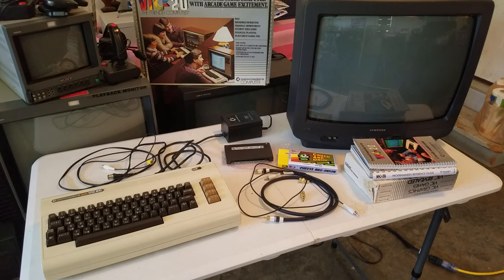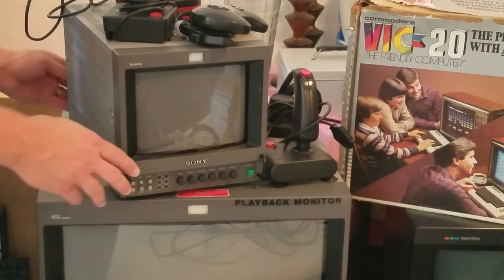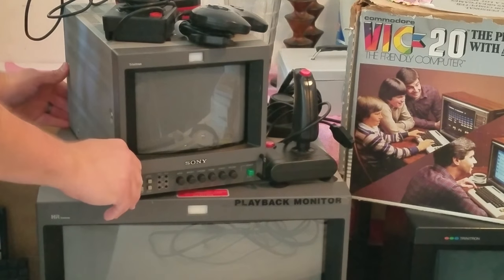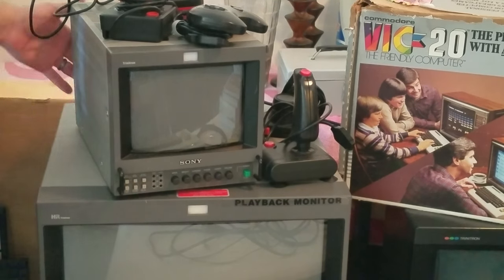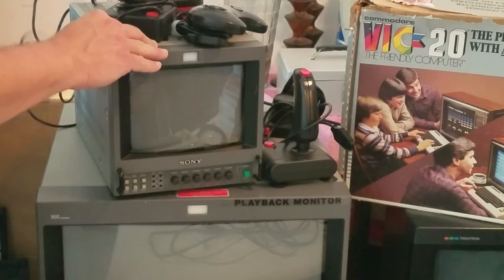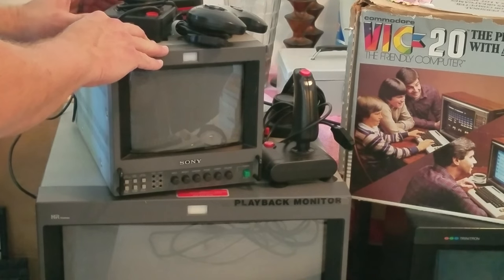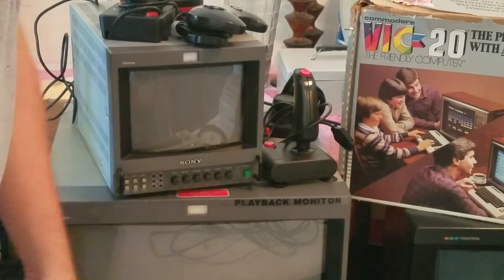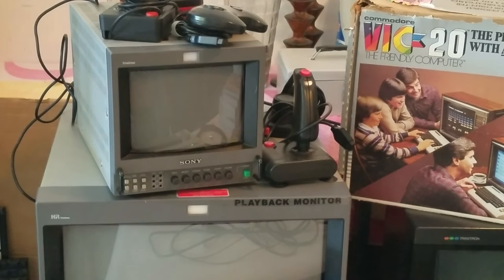This test monitor is a Sony Trinitron PVM8041Q. I'm going to run a daisy chain from behind it using composite — I'll go from the Commodore to this and then to the consumer TV. What you also need to know about the Commodore VIC-20 is it has a single controller port on the side of it.